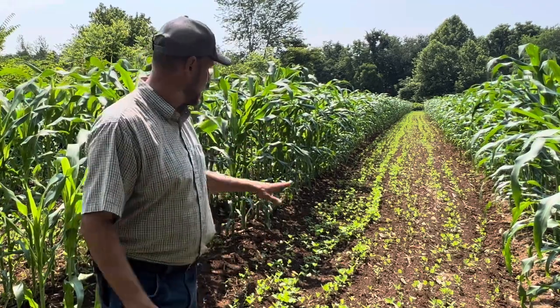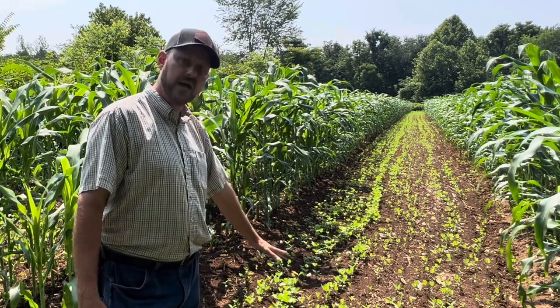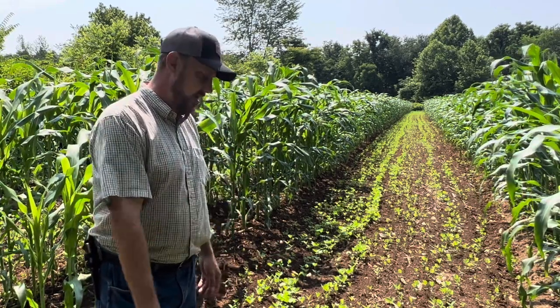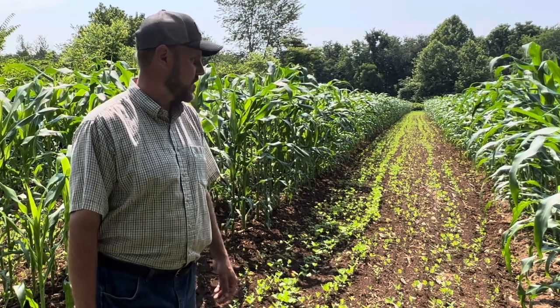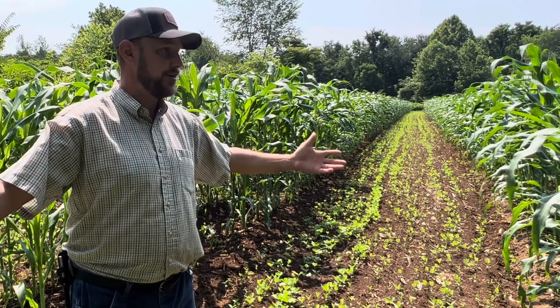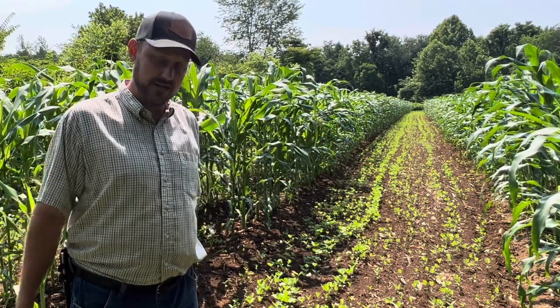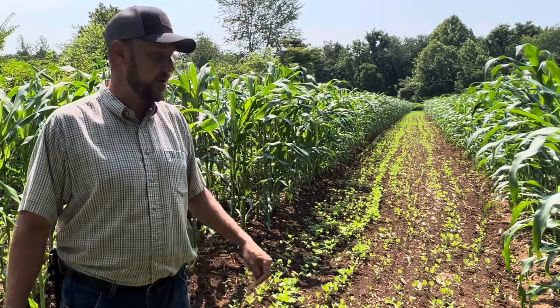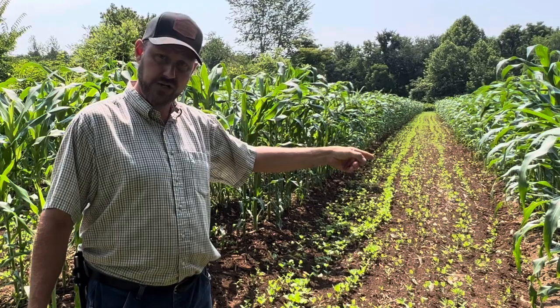Needless to say, I'm very excited. I'm hoping when the soybeans get big enough, I'm going to disc them down and put my crimson clover back in there. And next year — Lord have mercy — what kind of corn are we going to grow? I don't know, but you hang around long enough and you'll see it. If I'm alive and willing and able, there'll be corn here next year.